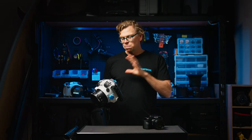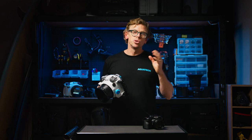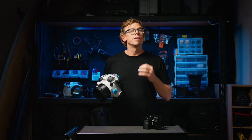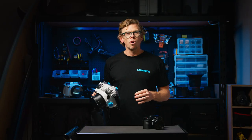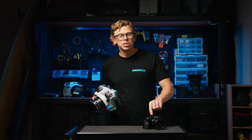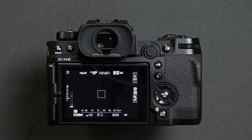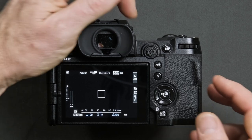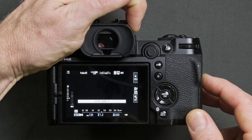As the water housing's backplate will cover the camera's eye sensor, you can manually control where your shooting menu, shooting view, or even your playback images appear. The water housing offers a manual control to engage the small button on the side of the EVF which controls your viewfinder mode. Cycle through your options via this control to nominate using either the EVF only or LCD only options.